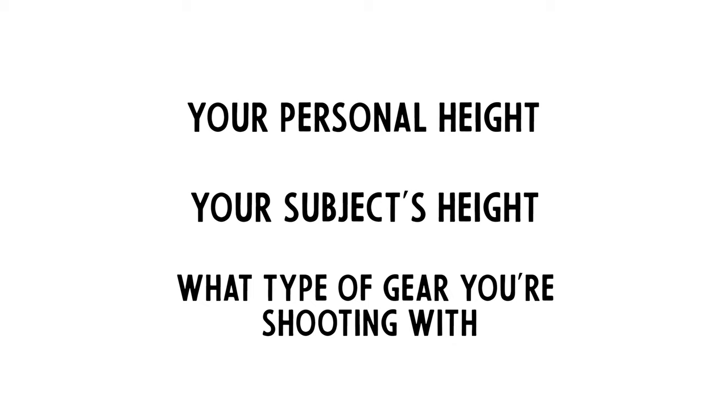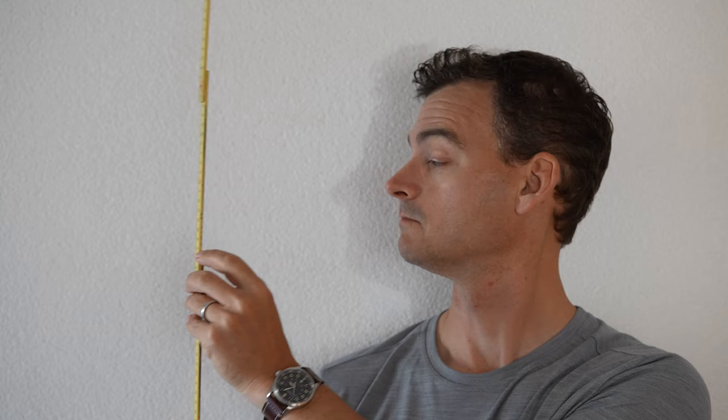When it comes to choosing the best tripod for your photography, here are the three things I suggest you think about: your personal height, your subject's height, and what type of gear you're going to be shooting with. Your height is fundamentally important because it doesn't make a lot of sense for a very tall photographer to use a very short tripod. Your goal should be to find one that puts your camera at standing eye level without needing to crouch or extend a center column.